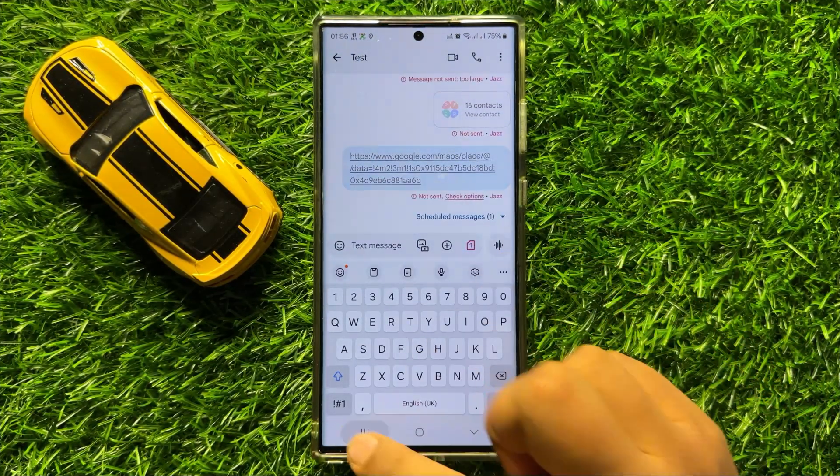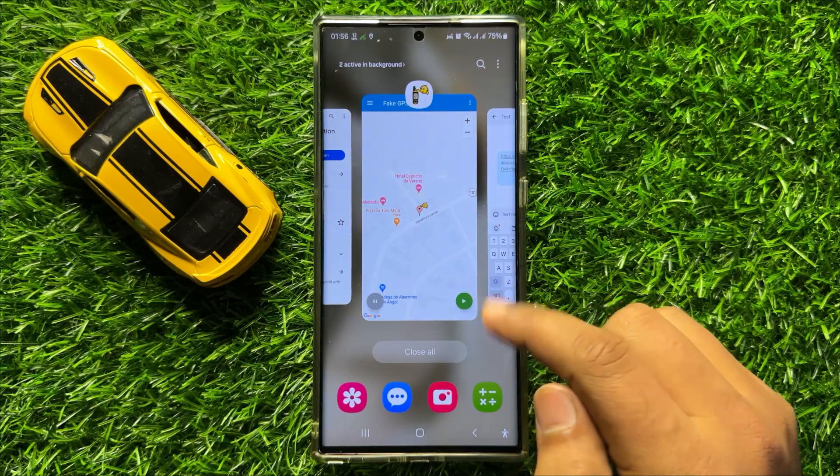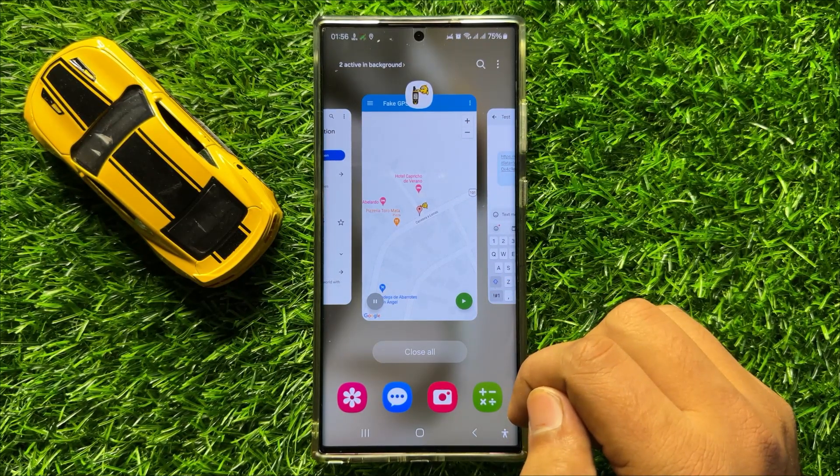That's how you can fake your GPS location on the Samsung Galaxy S24 Ultra. I hope you liked the video. Thanks for watching.